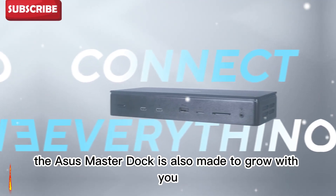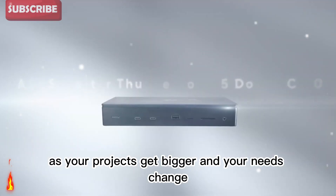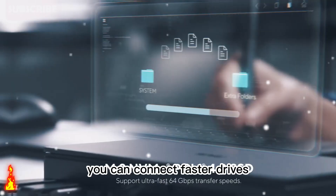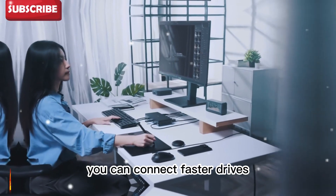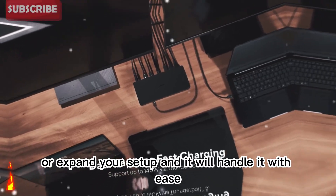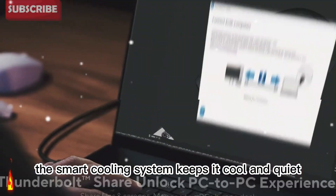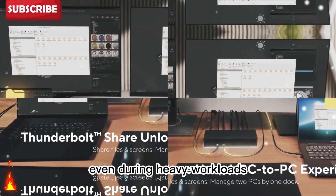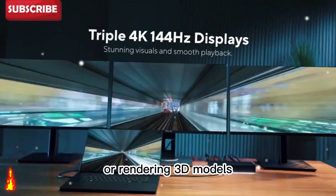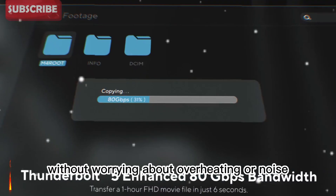The ASUS Master Dock is also made to grow with you. As your projects get bigger and your needs change, this dock is ready to keep up. You can connect faster drives, add more monitors, or expand your setup, and it will handle it with ease. The smart cooling system keeps it cool and quiet, even during heavy workloads. You can work for hours editing videos or rendering 3D models without worrying about overheating or noise.